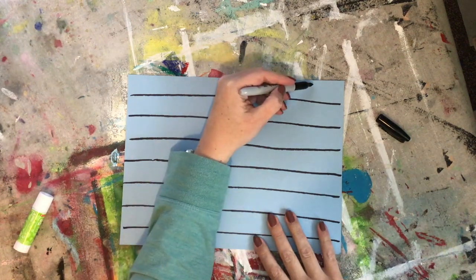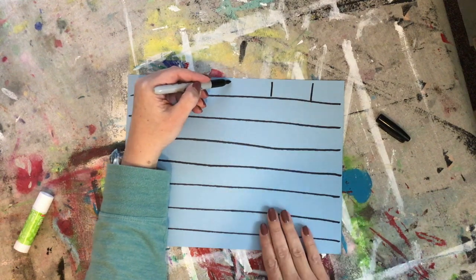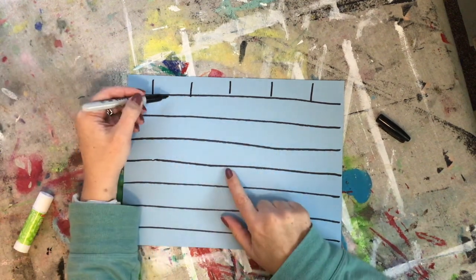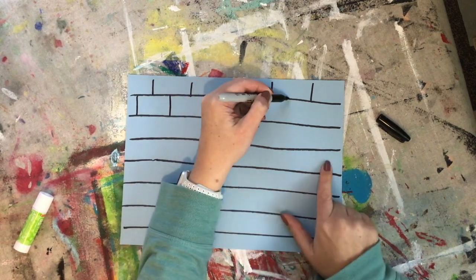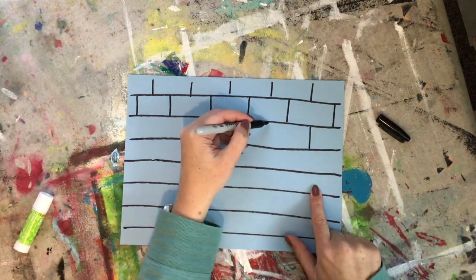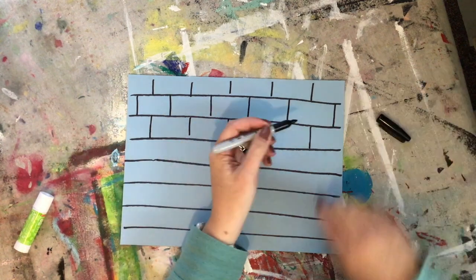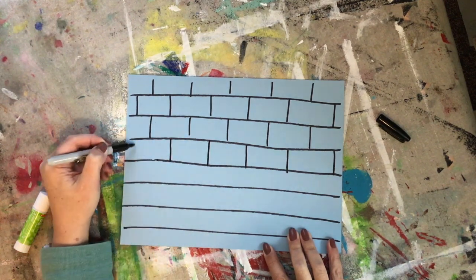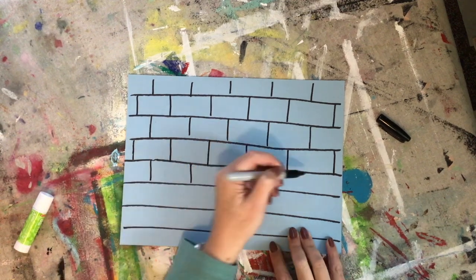And then for the bricks, what you do is you do some vertical lines, and I'm spacing them about three fingers apart for the first row. For the second row, your lines are going to be in the middle of the ones from the row above it. So the third row is actually going to match the first row, and the fourth row is going to match the second row. You keep going like that all the way down your page — always go in the middle of the brick that's above it.